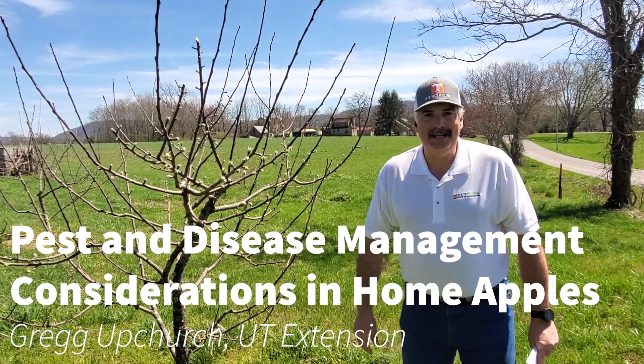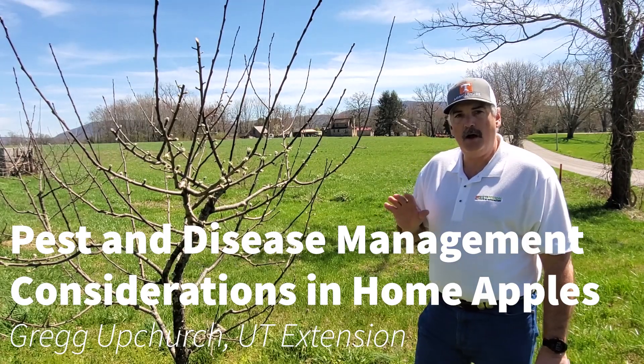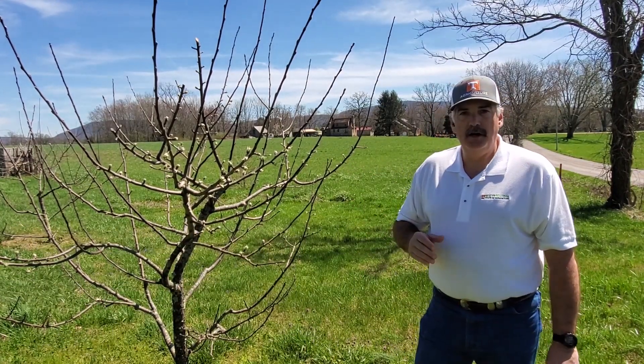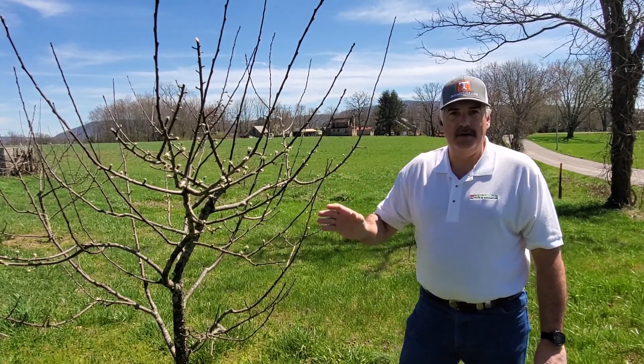Hey, this is Greg Upchurch, UT Extension in Cumberland County, talking to you some more about home fruit tree spray schedules. We visited a little bit earlier about the spraying of peaches. Here we're standing with an apple tree.